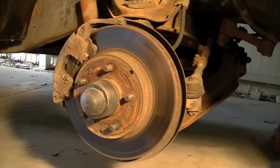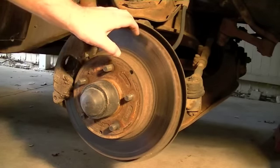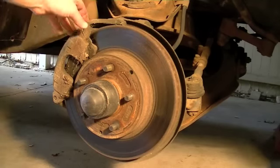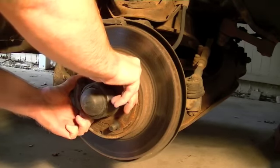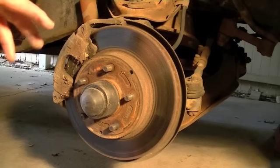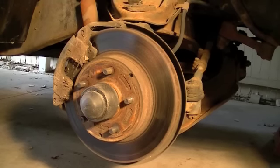I'm going to be starting a new series of videos here. What I'm going to be doing is a brake job on the front end of my '77 C10. The problem I'm having right now is a brake caliper that's sticking. I should be able to come in here and turn this rotor, but it's not working. So let me go to the other side and show you what it should be like.